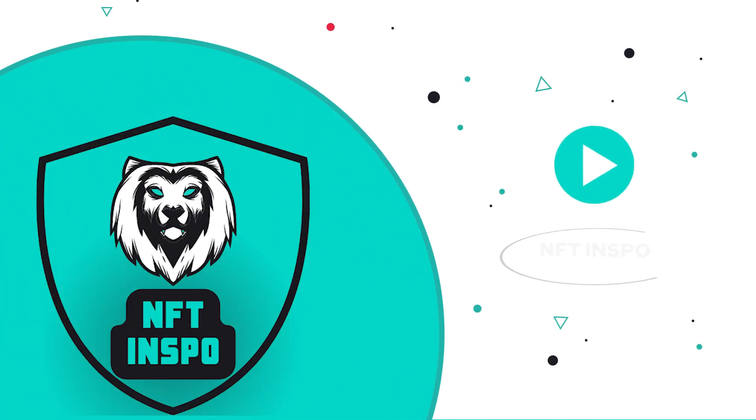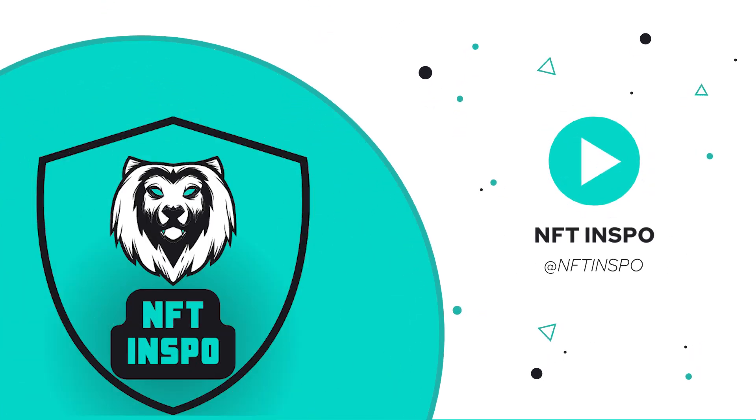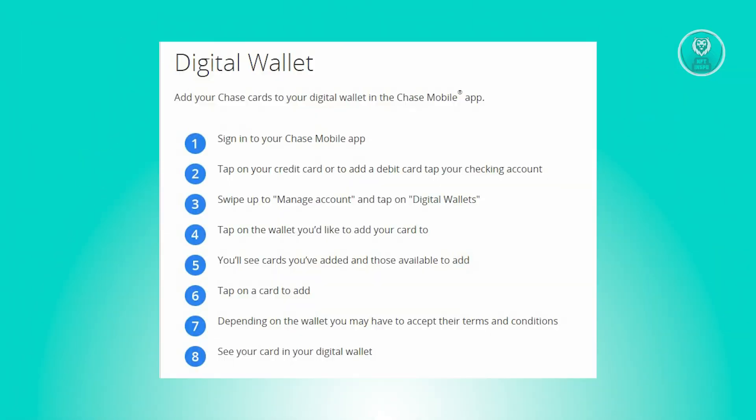Hey guys, welcome back to NFT Inspo. For today's video, we are going to show you how to add another card to the Chase app. So if you're interested, let's start our tutorial.